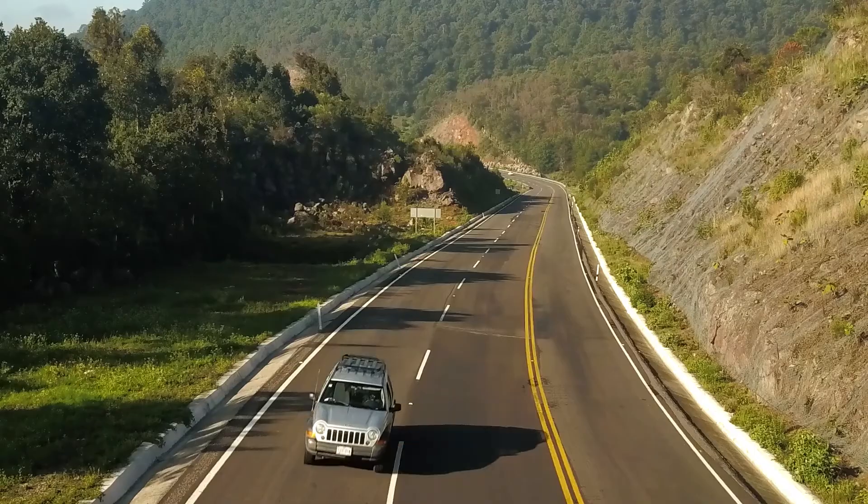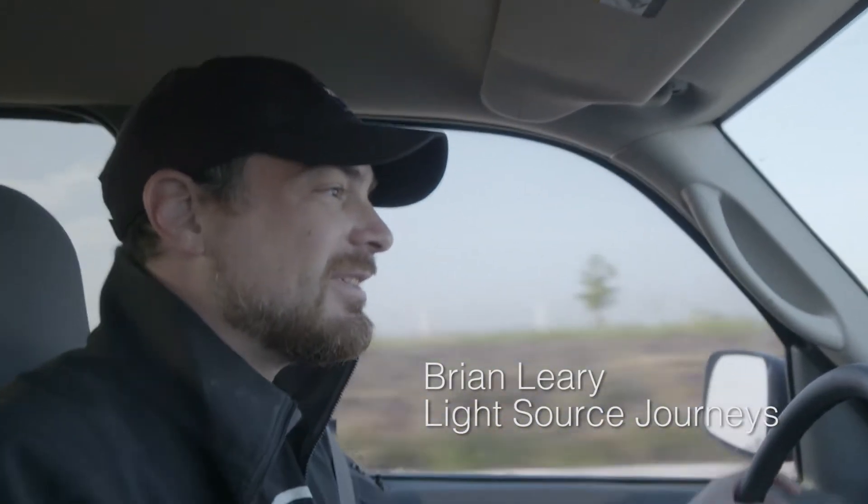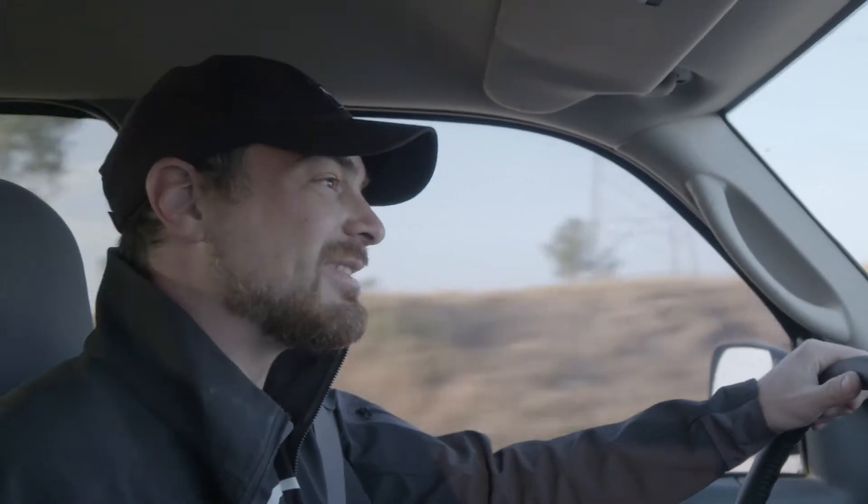Today we're heading outside of Mexico City by about two hours in the mountains to a place called Valle de Bravo. We're gonna go out and see what kind of fun we can have with some time lapses today.